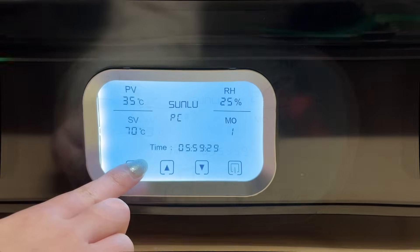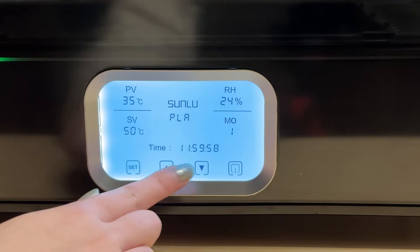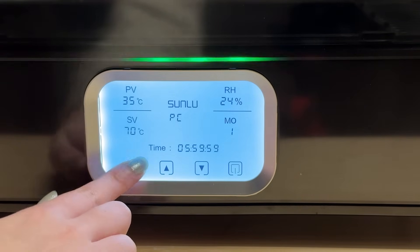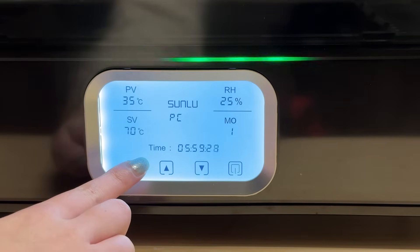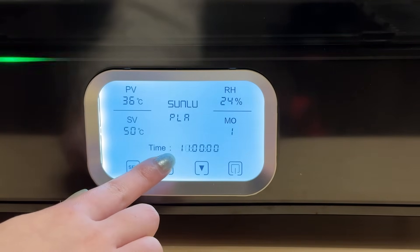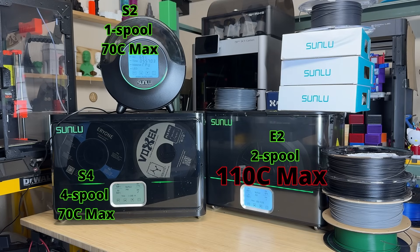The filament type is preset with specific combinations of temperature and time. The mode menu includes Mode 1 for drying and Mode 2 for annealing, each offering different temperature and time settings. I prefer to set the temperature and time manually most of the time. The screen controls and overall design are similar to other Sunlu filament dryers. The main difference with this E2 model is that it can reach up to 110 degrees Celsius, making it suitable for drying and annealing most filaments.